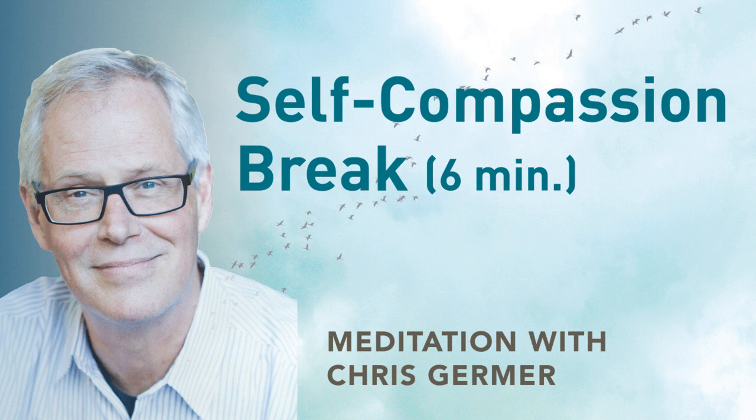I'd like you to think of a problem in your life right now. Maybe a situation at work or in a relationship — anything that causes you any uneasiness. Clearly visualize the situation and also allow yourself to feel right now, as you think about it, how it feels to have this problem.